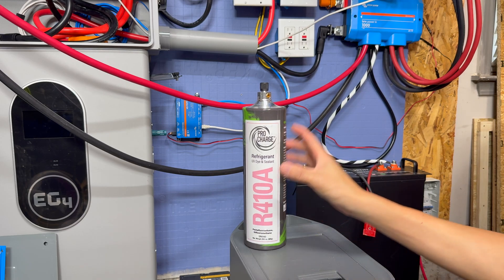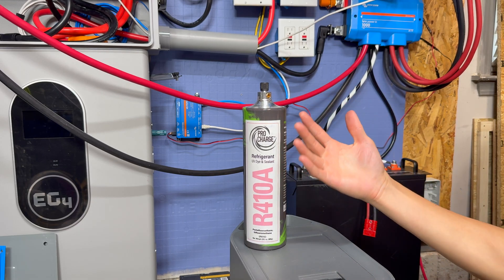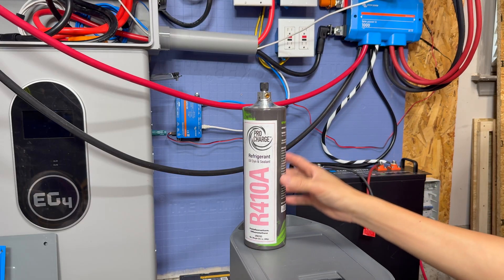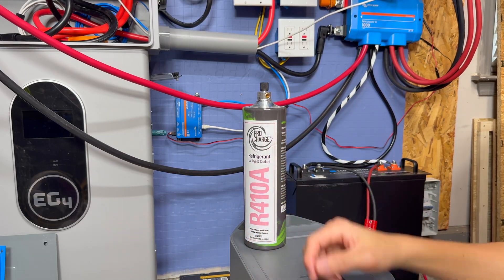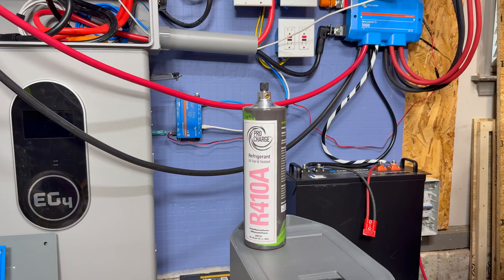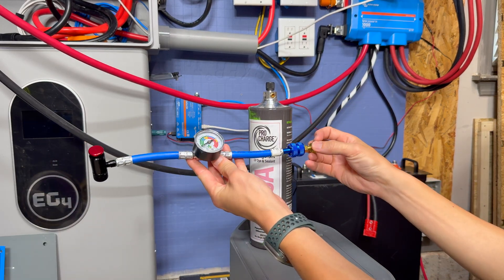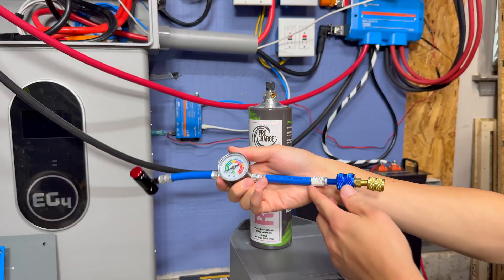Before you do any of this, I would encourage you to wear gloves — you don't want to get chemical burns or anything like that — and wear safety glasses. Safety first. The other thing you need is a connector. This is going to be the connector that we use.